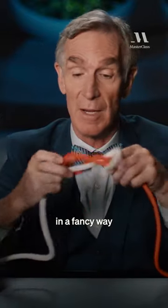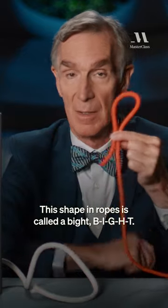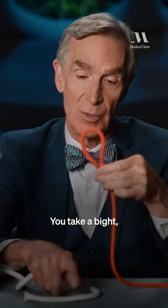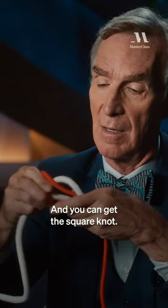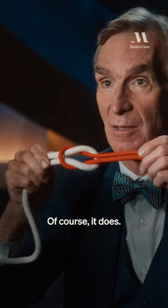You can also tie it in a fancy way by having a loop like this. This shape in ropes is called a bight, B-I-G-H-T. You take a bight and you follow it around with another line or rope, and you can get the square knot. Doesn't that just fill you with joy? Of course it does.